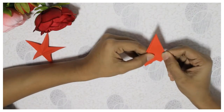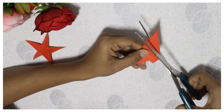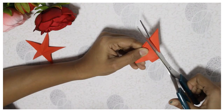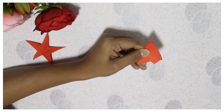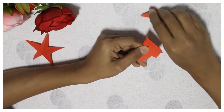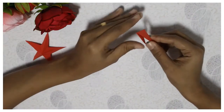This is how we cut the folding of the triangle and cut it to the opposite side. You will have to cut the spikes from the star. When we cut the star,